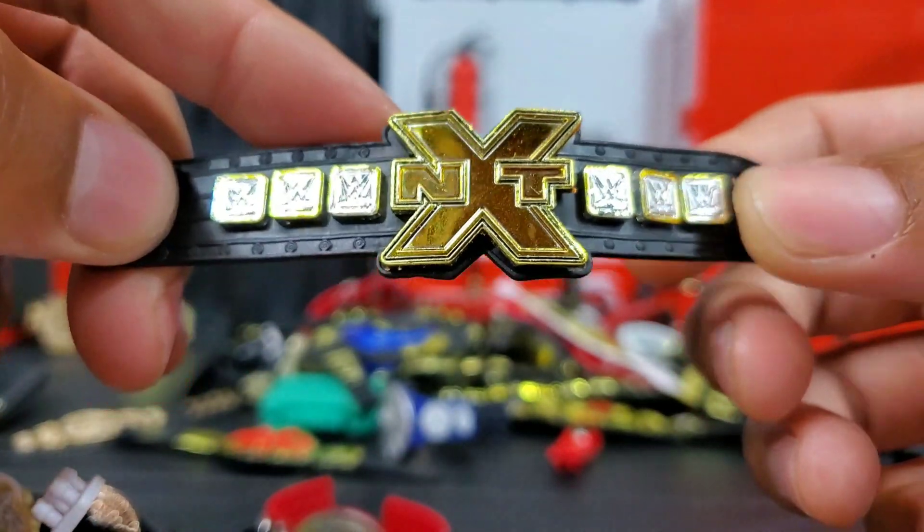We have an old ECW belt — the CM Punk Ringside exclusive was pretty much the debut of this belt in figure form, and then they reintroduced it when they released Terry Funk into the line. Here it is — the UK Championship. To this date we've only seen this belt released once. Tyler Bate was the figure. I know when they first talked about Tyler Bate they said it was going to be exclusive, then Ringside got their hands on it. I never saw it in the wild so I consider it an exclusive.